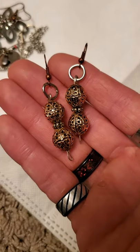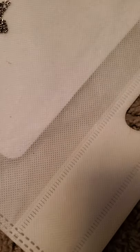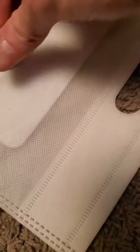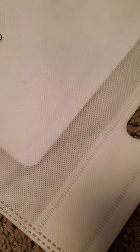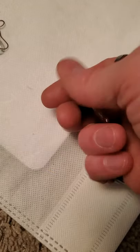And this. And these clip-ons, and then these clip-ons which I clearly did not make. And then these stud ones. I made this necklace here as well.